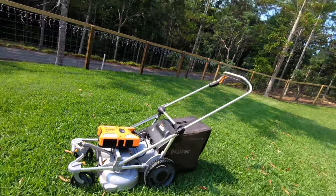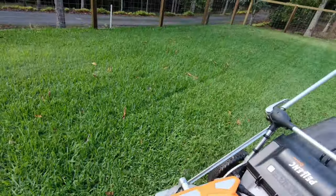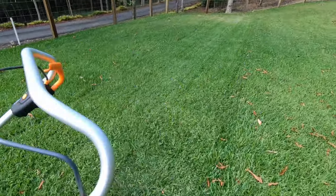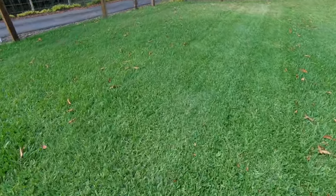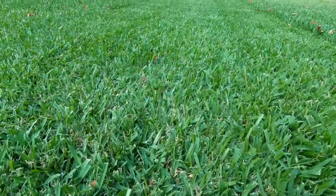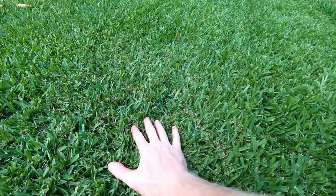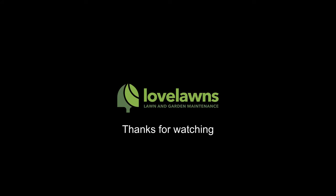That's my buffalo lawn, cut on the higher setting — 75mm. It's only been laid recently so I'm still cutting it super high, although that is a bit too high and I can go down a bit on that. I don't know if you can tell the cut quality there but it's really nice.